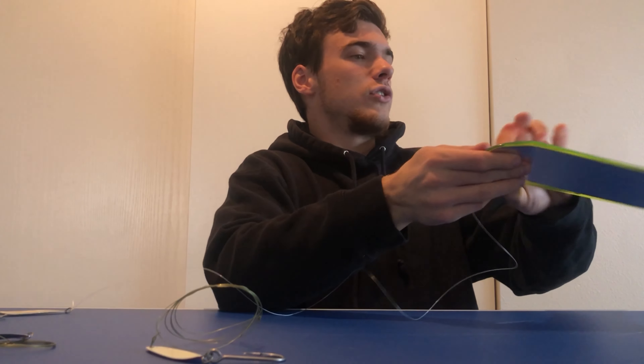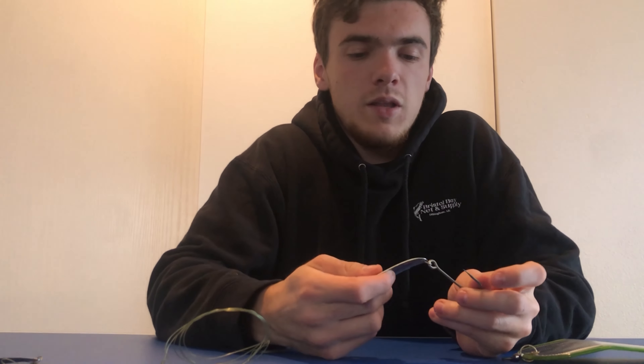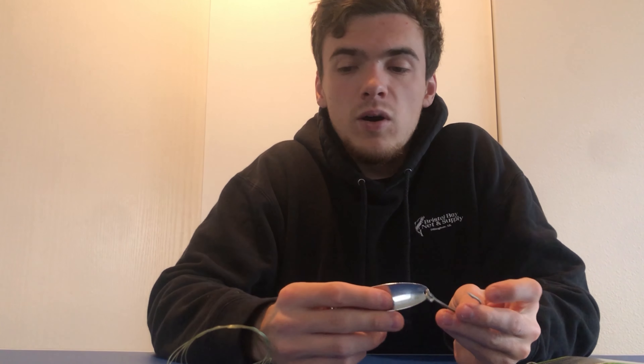That's gonna go to your downrigger clip, and then that's gonna go up to your line. The other thing with these is a lot of the time the hooks that come with them in the package are cheap and don't work very well. We recommend taking them off — these all have new hooks on them that we actually use. Put new hooks on and that'll increase your catch ratio.